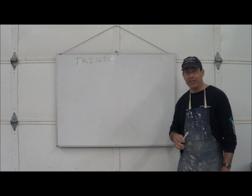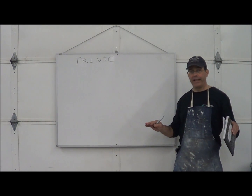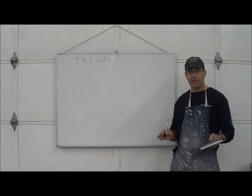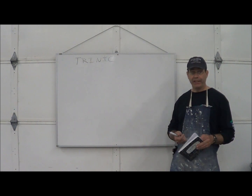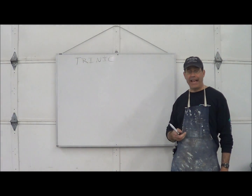Hi, my name is Mark Salabuski. Today we're going to show you how to make self-consolidating, high performance concrete using only sand, cement, white silica fume, and Trinix admixtures.